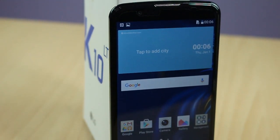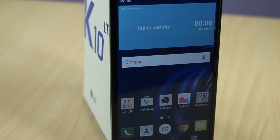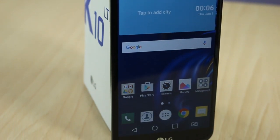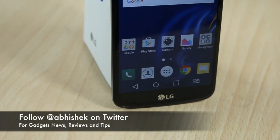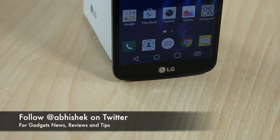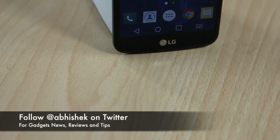That's all for the quick hands-on review of the LG K10. If you have any queries or questions, please leave them in the comment section below. You can like this video and subscribe to our YouTube channel for more videos like this. Thanks for watching — this is Abhishek signing off.